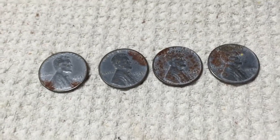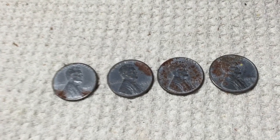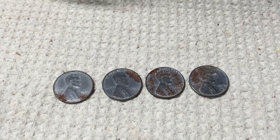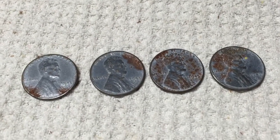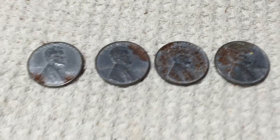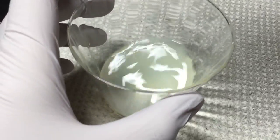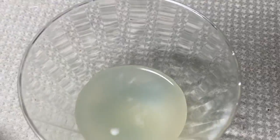Supposedly if you leave them for 24 hours they get spotless. I'm going to stick them in there, maybe check them in a few hours and see how things are coming along. I'll keep you posted to see if this actually works, and if it does maybe I'll do it on the rest — because they're not really valuable in this condition anyway, so I'd rather have them looking nice than rusty. I'll stick these in and let you know what happens.